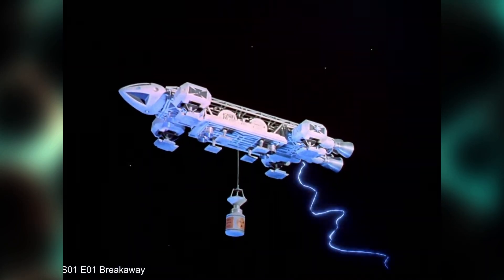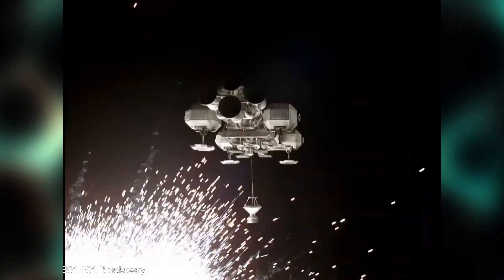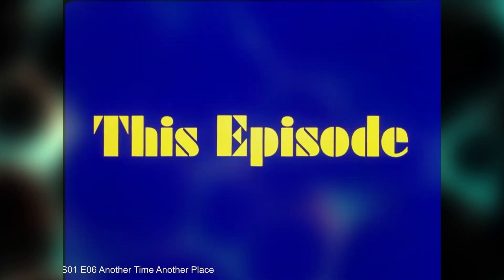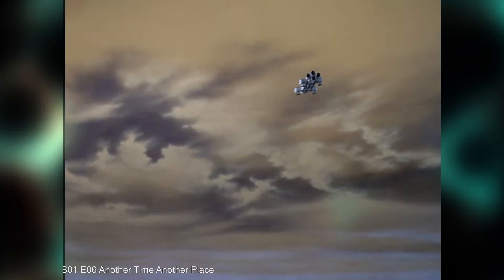This is a show that was never in reruns when I was a kid in the 1980s, so I never got to see it until it started continuously streaming on YouTube a few months back. And I'm sorry to say, I don't think I was missing much, except for the first season having possibly one of the best opening title sequences in television history. You should check that out.